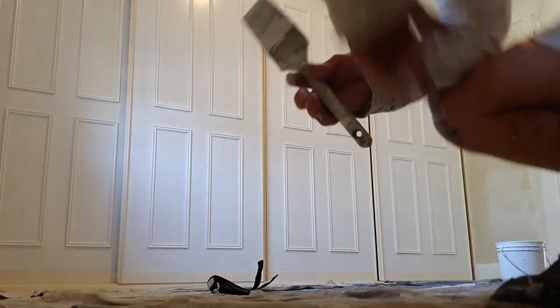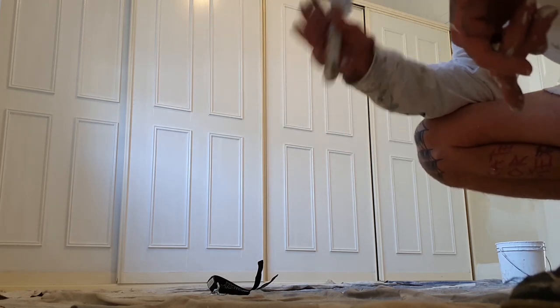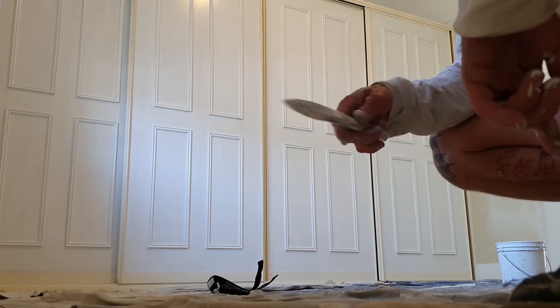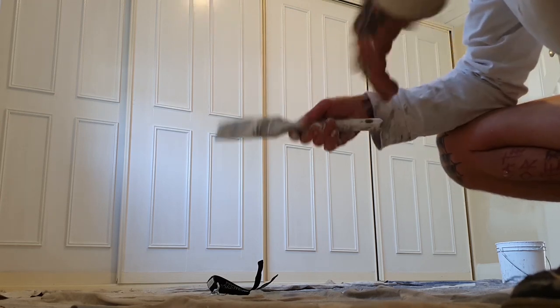That's pretty much how I do the first coat on a panel door with a brush. Like I said, you can do it with a brush, a spray gun, or a nook and cranny roller — whatever works best for you, that's the way you want to get it done. See how I've done these other doors as well? It's always best to go back over them and check, because you've got so many edges.